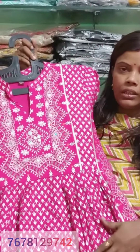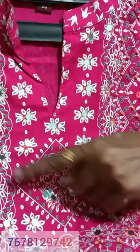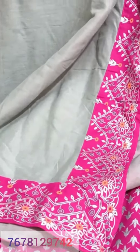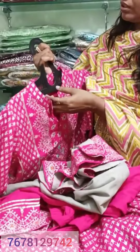Next is a magenta rani color party wear with a nail cut. It features file work, lace at the bottom, and a broad border on the sides. The sleeves are very large. There is a V-cut with false mirror work, and all the detailing is handwork. The price is $15.50 and the size is 40 only.